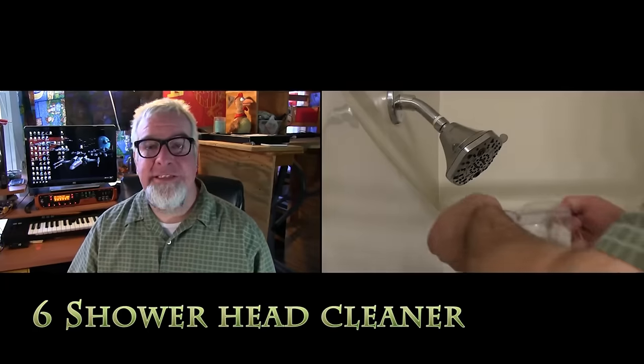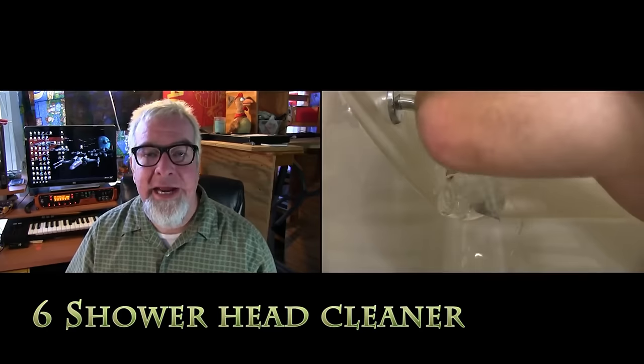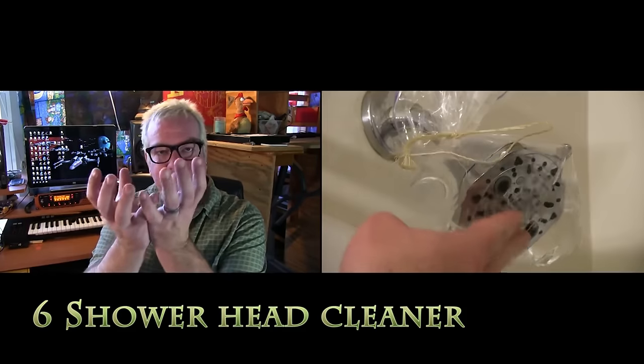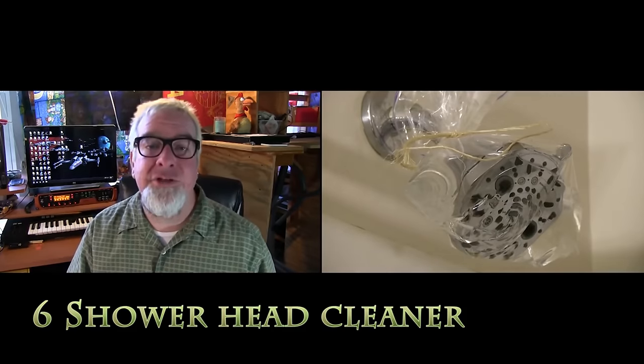Last but not least on this list, you can use regular old white vinegar to clean off that nasty, grimy shower head. You basically just take a regular old plastic bag, pour some vinegar in it, and fix it around the shower head. Make sure it's completely submerged, and in a couple of hours you're going to have a squeaky clean shower head without using harsh, nasty, and expensive chemicals. BAM — that just happened.